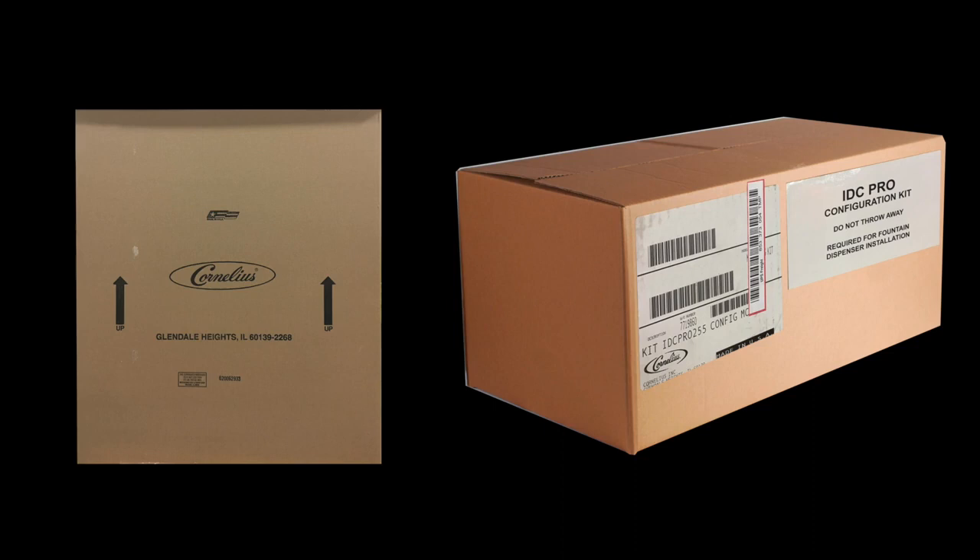Please note the IDC Pro shipment includes two boxes. One box includes the IDC Pro. The second box strapped to the same pallet with the unit includes a configuration kit. Be careful not to misplace the configuration kit box.